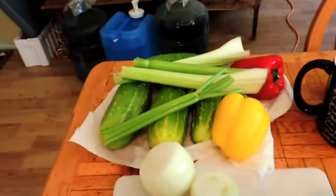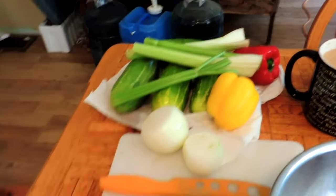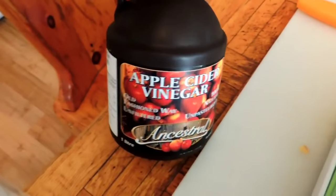You're going to need cucumbers, celery, onions, and red pepper — I also have a yellow pepper. You're going to need kosher salt or coarse pickling salt, cider vinegar, brown sugar, celery seed, and mustard powder or mustard seed.